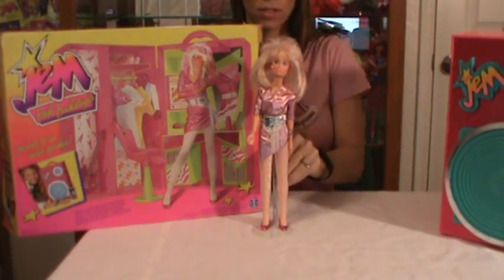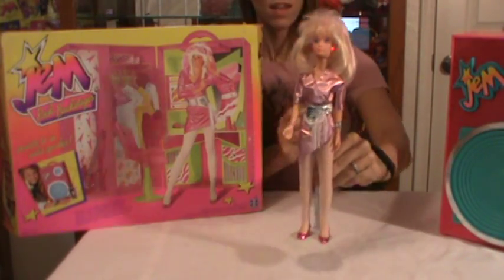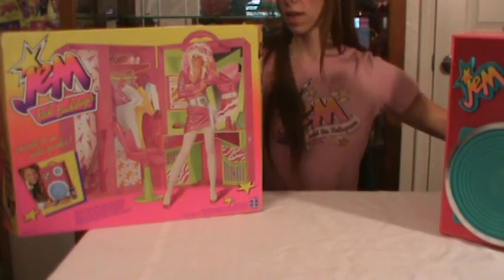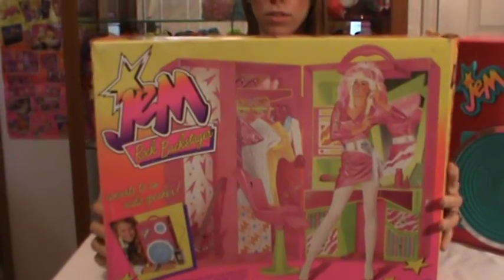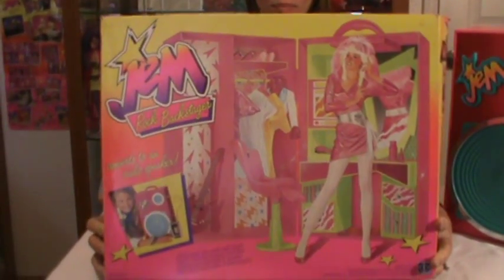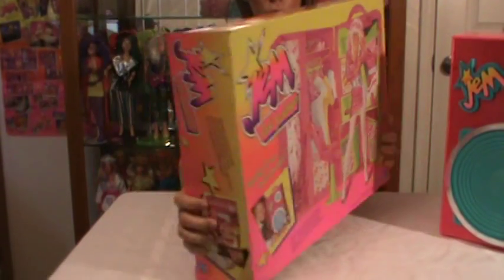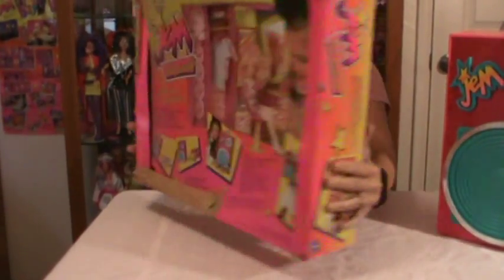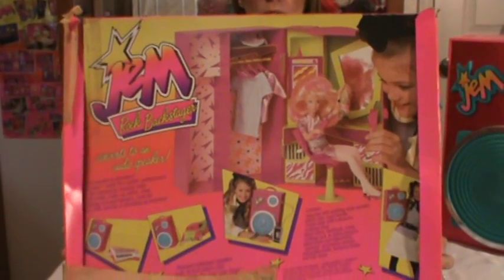I'm going to set Jem aside here — those are her flashing earrings if everybody can see. So there's Jem, I'm going to set her aside. This is the Backstager, that was the box. These are still for sale on eBay, I see them often on there, and possibly Etsy. You get everything that is shown. So on the back of the box, it shows the actual doll.